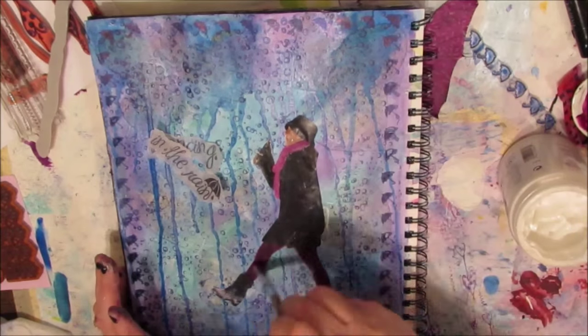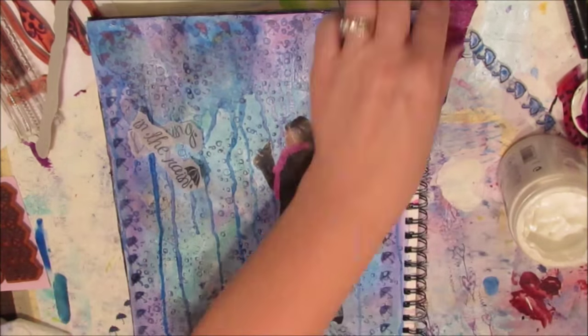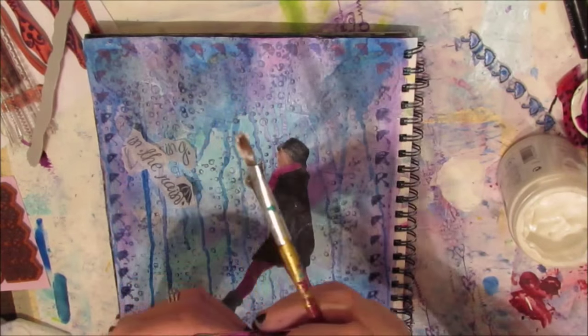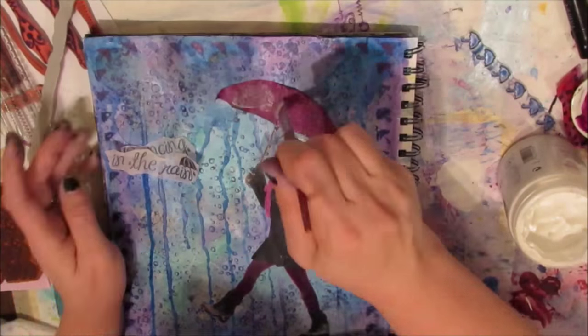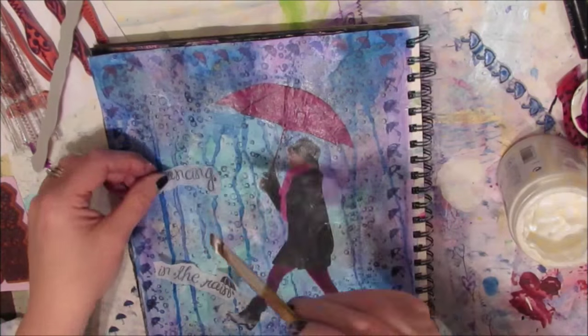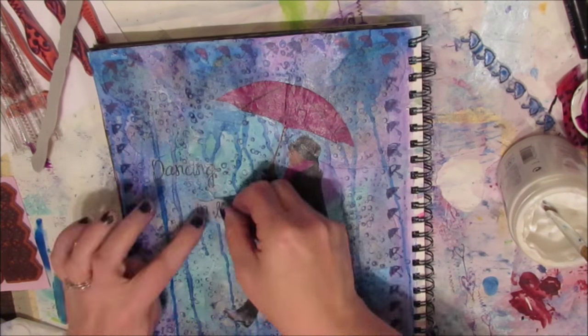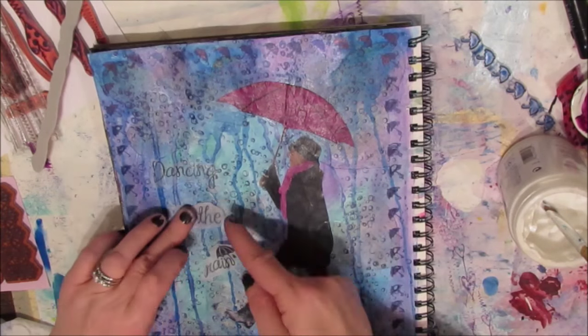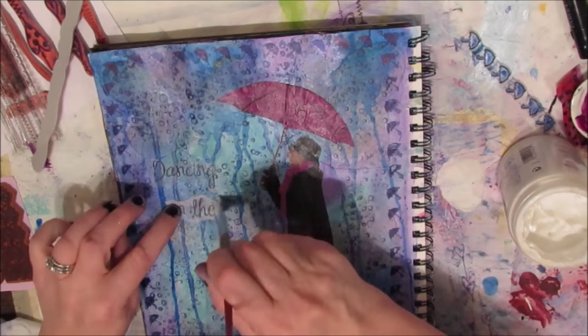Using matte medium I'm applying it to the back of the girl-with-umbrella cutout and adhering her to the page. I'm very surprised — the gelatos seem to be quite stable and are not reactivating with the gel medium at all. I'm really happy with that, and it means I'll use them a lot more because they don't reactivate.